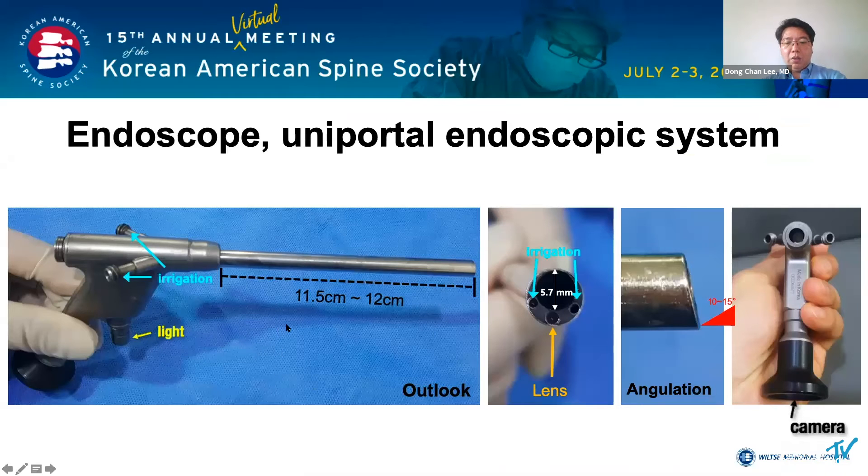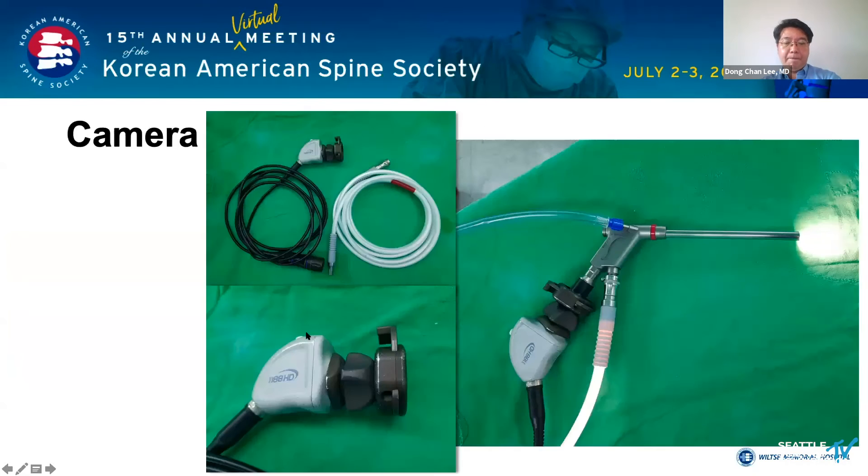The spinal endoscope connects with the irrigation line, light source, and camera. The lens of the endoscope has an angle of 10 to 15 degrees. When you assemble the camera, light source, and irrigation line, it looks like this.